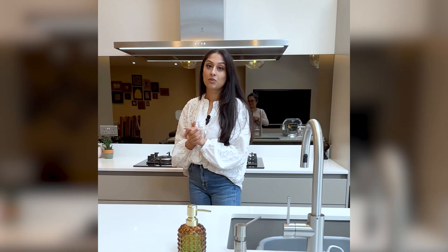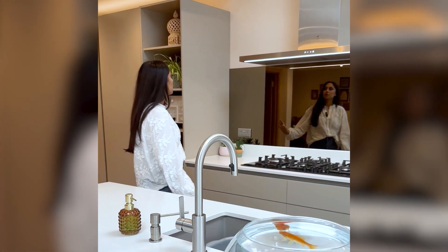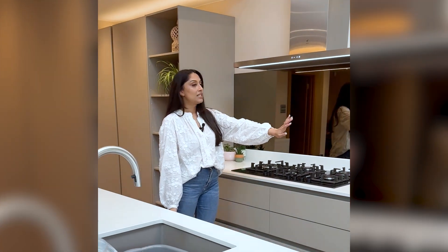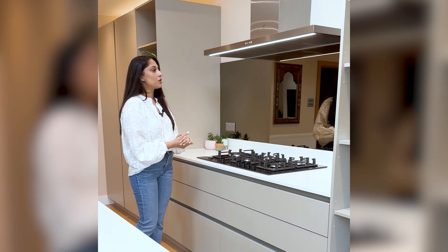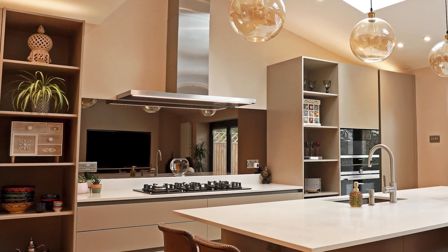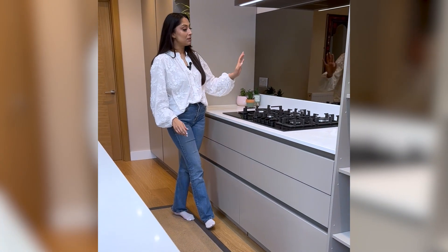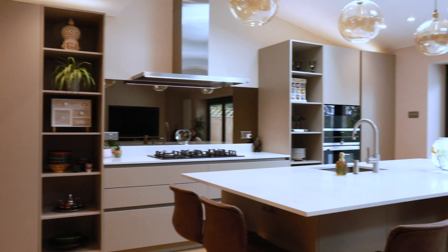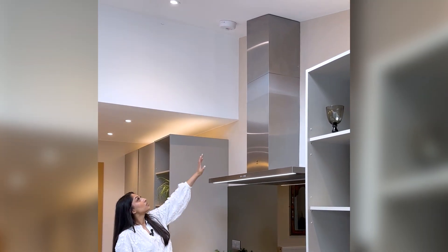Especially when you have an additional utility room as well for more storage. What we've done is put one piece of tinted mirror all the way up the back of the hob, which just makes the room feel a lot bigger and reflects the light. It's also a really nice way to add some luxury. We have a nice stainless steel Elica extractor which draws your eye up to the really tall ceiling heights.